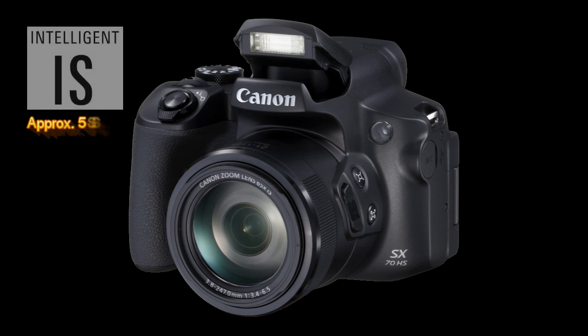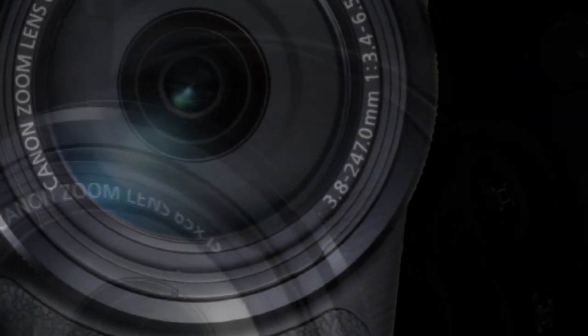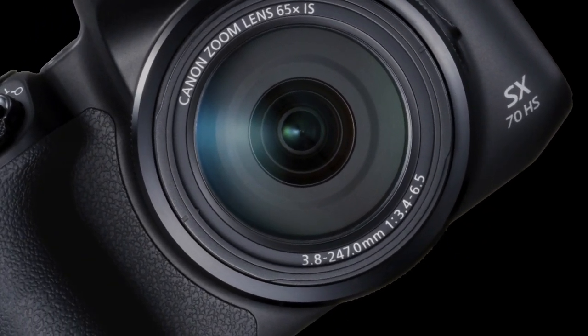It has Canon's Intelligent Image Stabilization System with dual sensing mode, adapting to different shooting conditions. In addition, it supports video recording with 5-axis image stabilization. It also has the auto level function, which straightens the horizons in images.